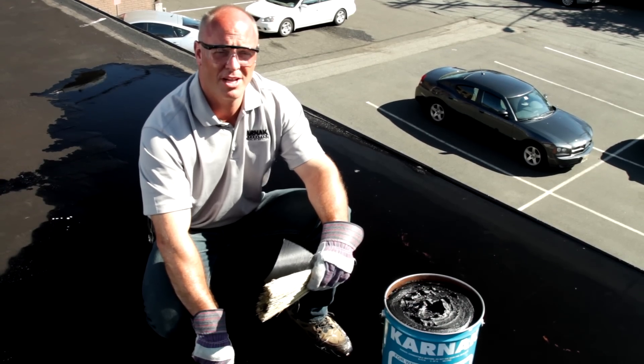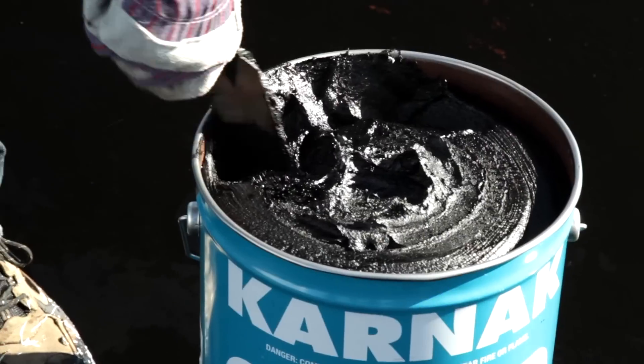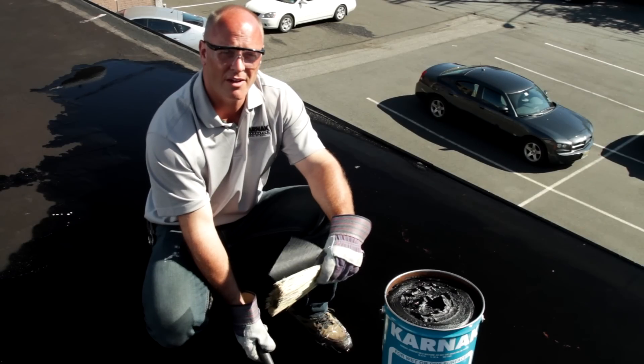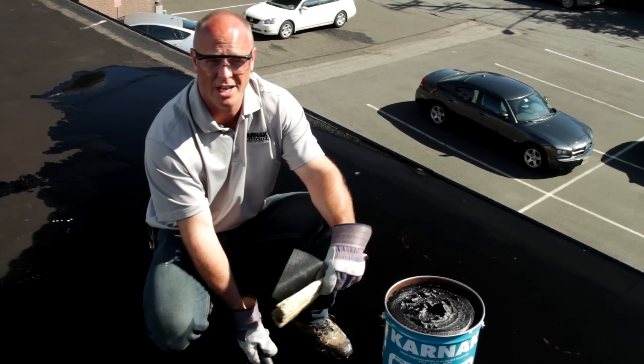Hi, I'm Chris Hudig, the Technical Sales Manager for the Carnac Corporation. I'm here today to show you how to make a roof repair underwater using Carnac 155 AF Amphibicoat. 155 is a wonderful product to use to make repairs on wet surfaces when it's raining and underwater.